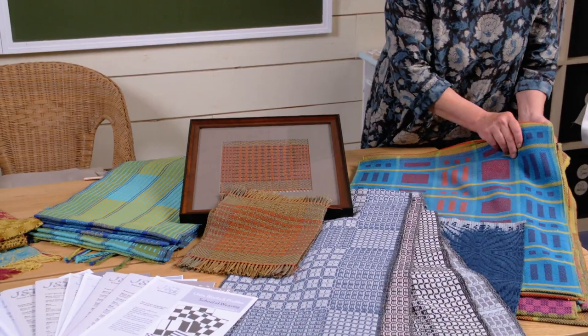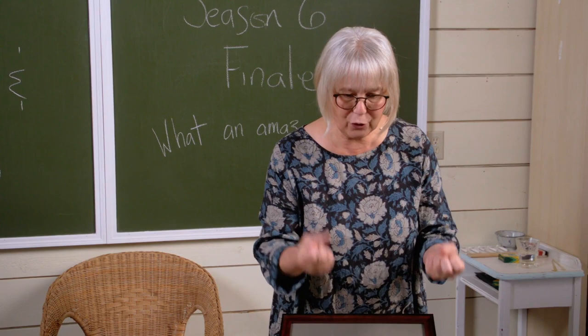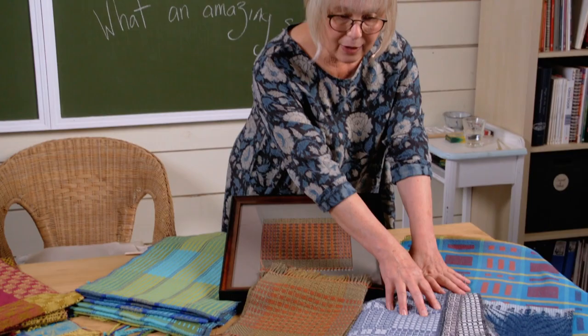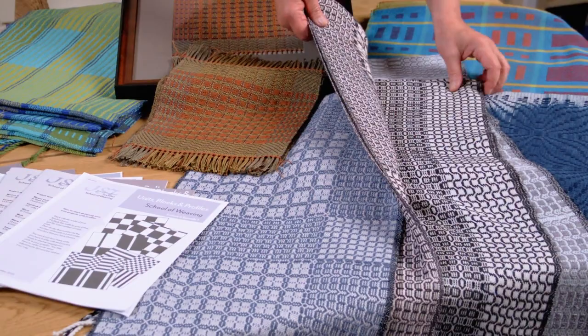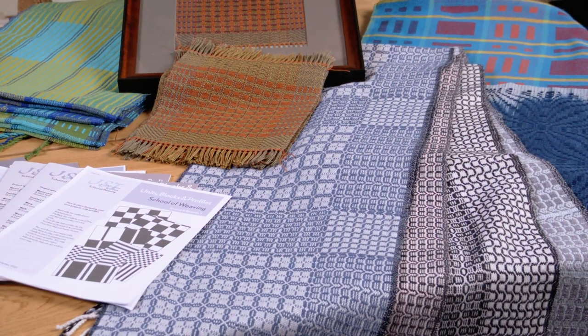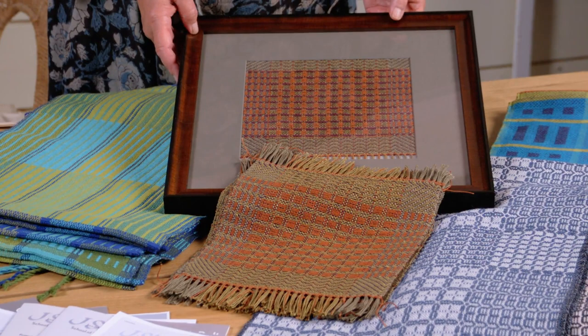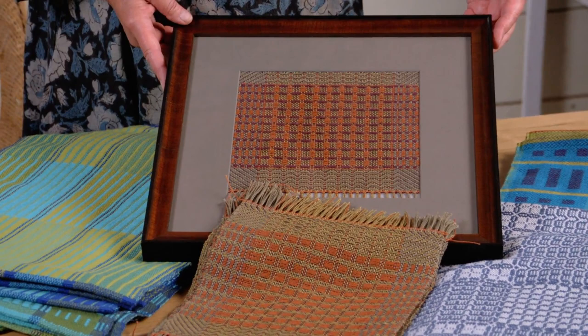Once we did that revisit, we jumped into some four shaft structures. The first one we looked at was overshot. We wove five stunning samples — I only have four here because I gave one away — five gorgeous scarves, playing with one threading and learning all kinds of things about what we can do with our treadling in overshot. Then we learned how to name draft, and I love name drafting. The finished piece was a beautiful linen piece, and the words used to create it were 'good food.'